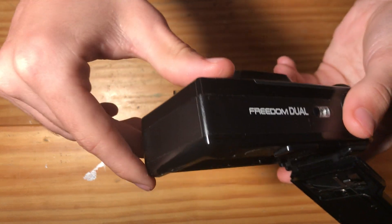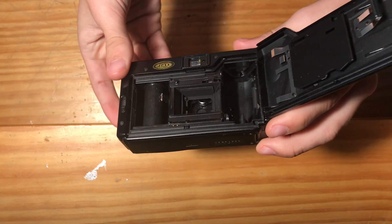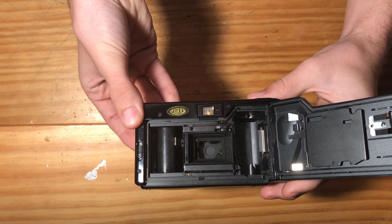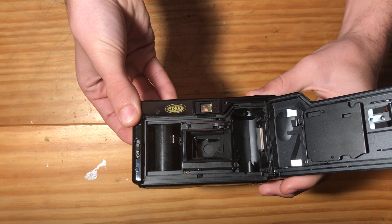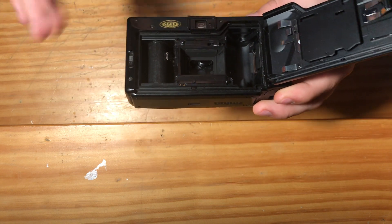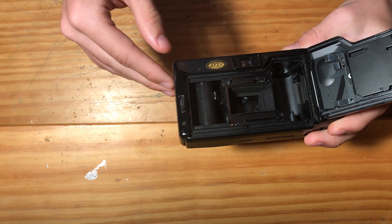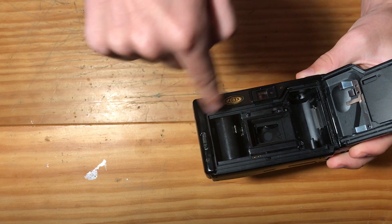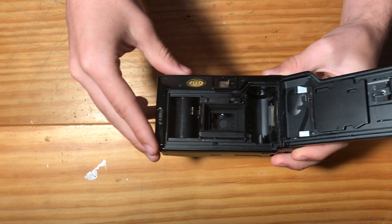Let me cover that flash so you can see the camera operating. You saw the lens open up and the shutter open up, and the auto winder wind on the film.